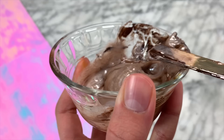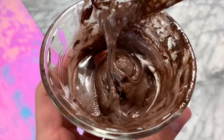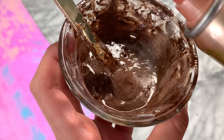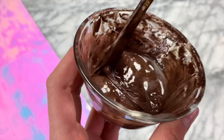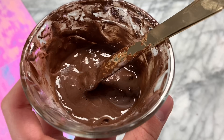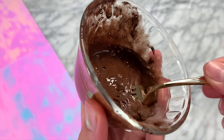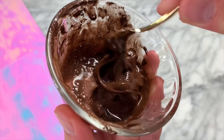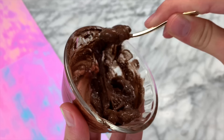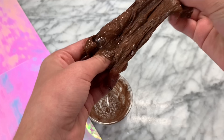It took me a little bit of time to achieve my perfect Nutella color, but once you get to that point it is time to activate the slime. To do that you are going to need some hairspray. You don't want to add so much hairspray that it starts to melt your slime, but add a good amount. It won't turn into slime instantly because you need to let the hairspray dry. After mixing the slime for a while and playing with it with my hands, it ended up being super amazing.